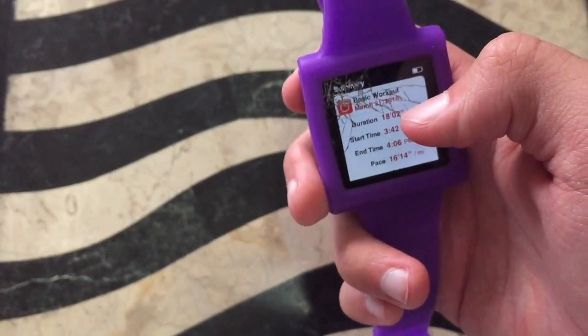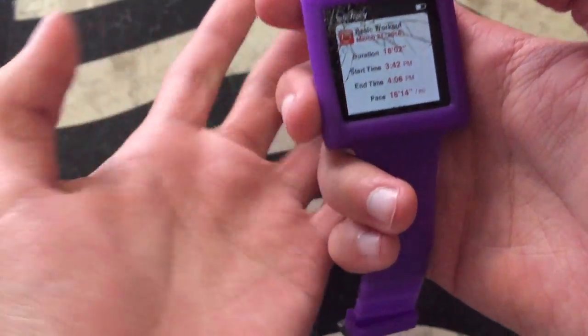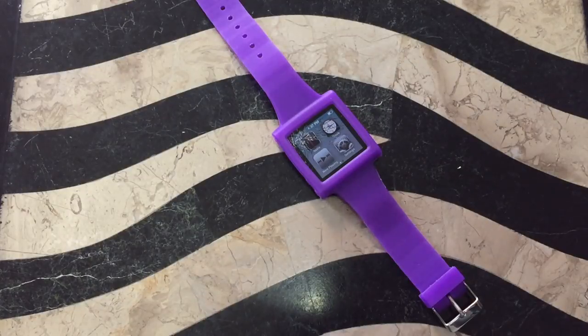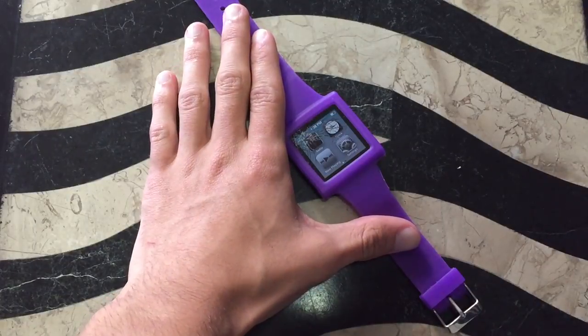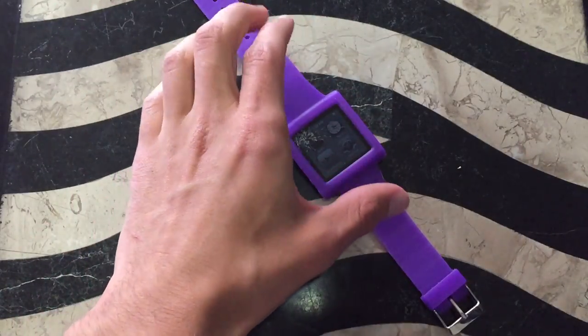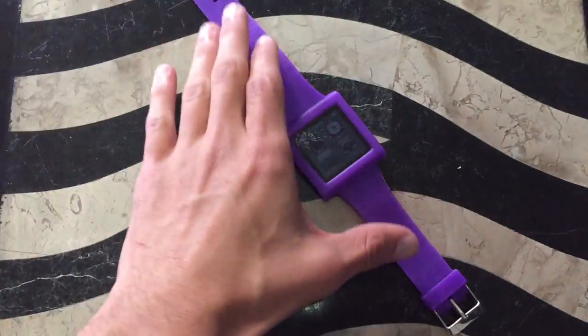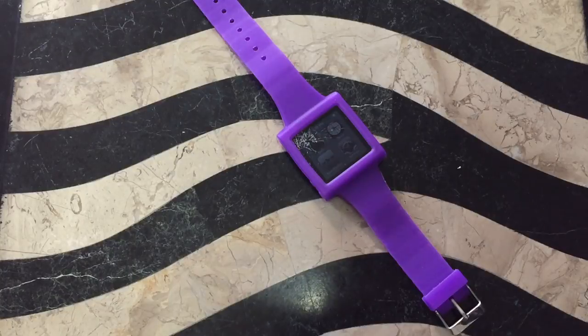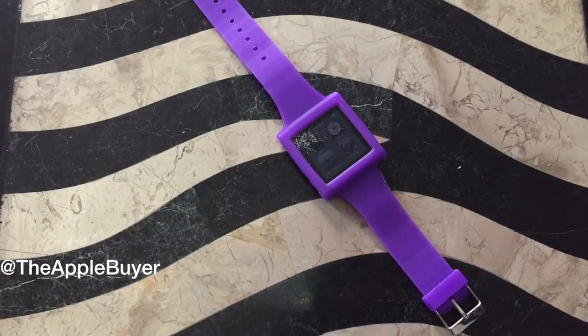So those are the things you can do with an iPod Nano 6th generation in 2017. This is more specific to this iPod, but a few of the things I listed you can do with other iPods as well. These are some of my favorite iPod Nanos — I think they're the most versatile and unique ones, even if they don't sound the best. If you want an audiophile iPod Nano, the first-gen iPod Nano is the way to go. Thank you guys for watching. Follow my Instagram and Twitter at TheAppleBuyer — no spaces — shown in the left corner of the video. Again, thank you for watching, and peace.